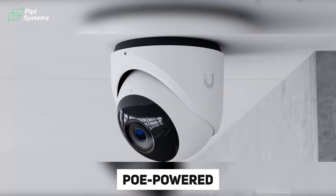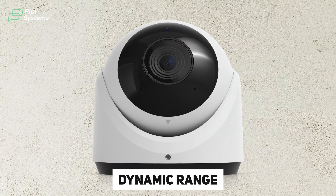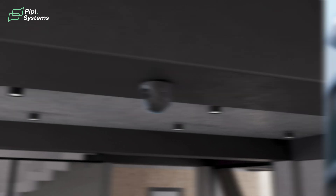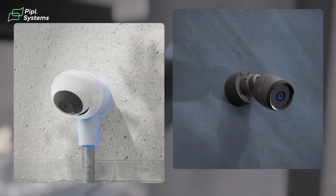Now, the G6 Turret is also PoE-powered but more compact and sleek. Compared to the G5 Turret, the G6 has a wider field of view by roughly 5 degrees horizontally and improved dynamic range, meaning more detail in scenes with harsh sunlight and deep shadows. It's IP66 rated and comes in black or white, like the Bullet. It's a great pick for indoor setups — discreet but delivering top-notch recordings. The Turret has exactly the same specs as the Bullet, so switching form factors won't affect performance.